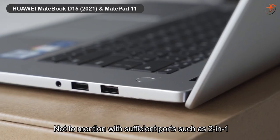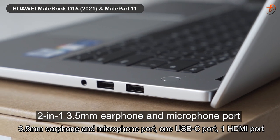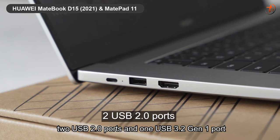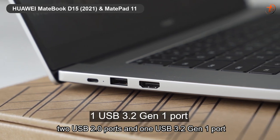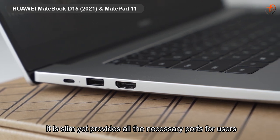Not to mention, it comes with sufficient ports: a 2-in-1 3.5mm earphone and microphone port, 1 USB-C port, 1 HDMI port, 2 USB 2.0 ports, and 1 USB 3.2 Gen 1 port. It is slim yet provides all the necessary ports for users.